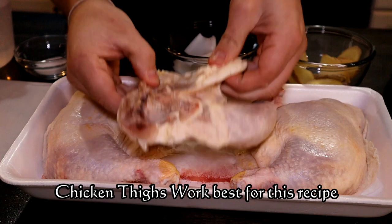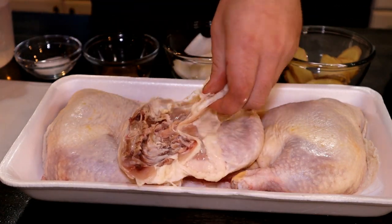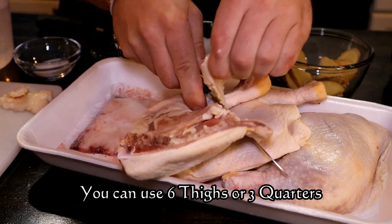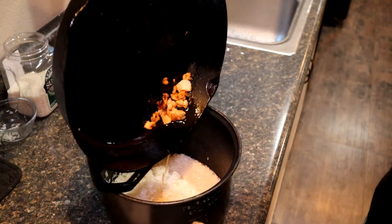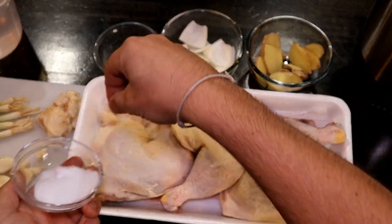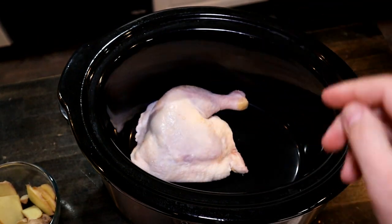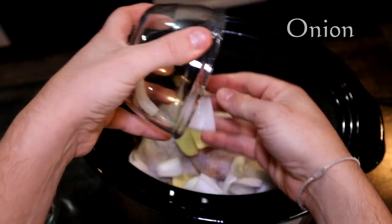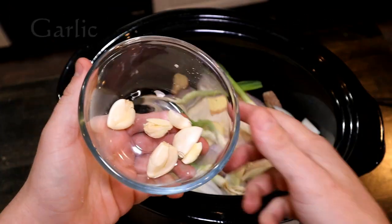First thing I'm going to do is just go ahead and trim off all of this excess fat. We're actually going to set this aside and use it for our rice. Slightly season our chicken quarters and just put our quarters right in the bottom there. Green onion. Garlic.